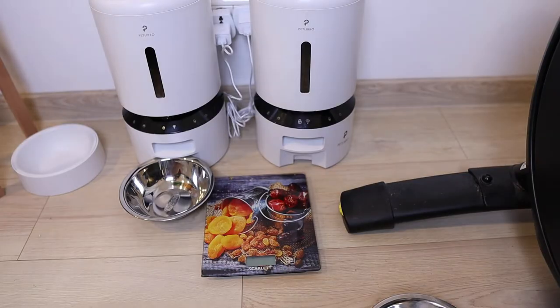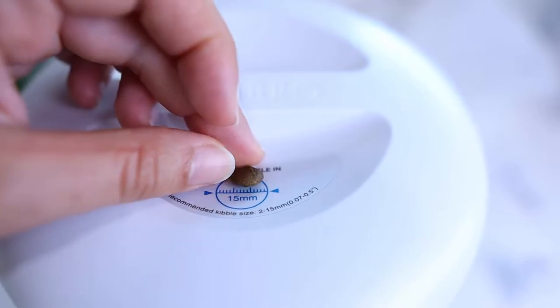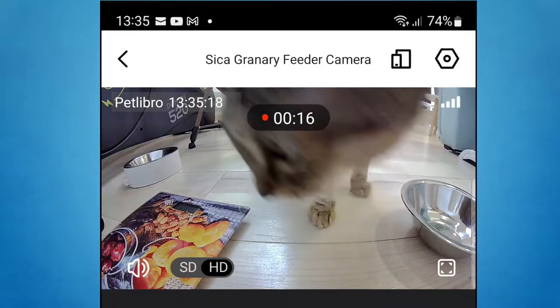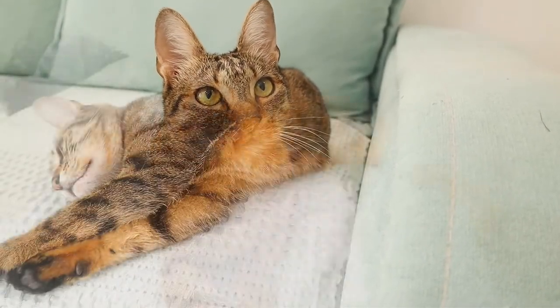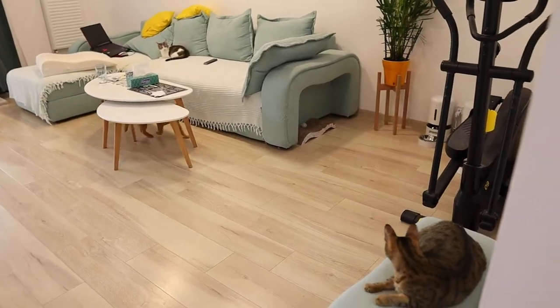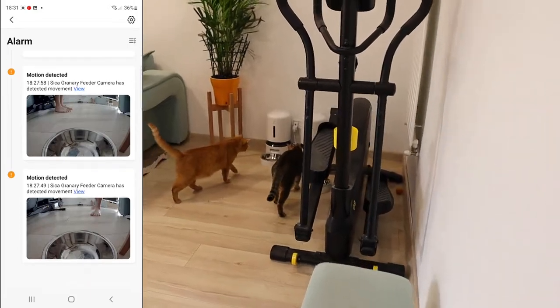We replaced one of the other feeders with the camera feeder and used differently shaped kibbles in each device. We also decided to reduce the number of meals to three per day, as our cats require approximately 45 grams of dry food. We continued our test while also trying out the camera feeder's camera feature, which proved to be incredibly useful. You can turn it on anytime and check on your pet — you can ensure your pet is okay and that the device delivered the meal. You can also talk to your pet using the call feature. The device can record what it films. Another great feature is that you can listen in on what's happening in your home, and you can set the device to notify you when it detects motion or sound, with adjustable sensitivity.